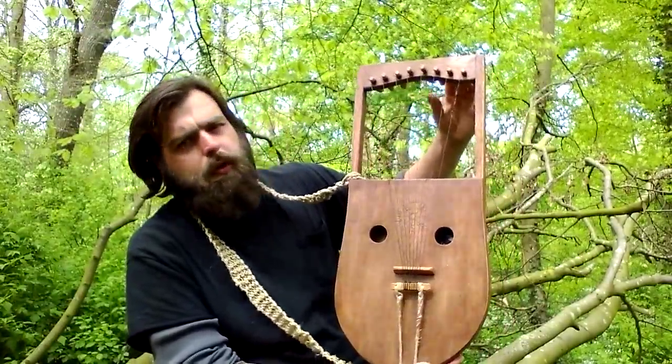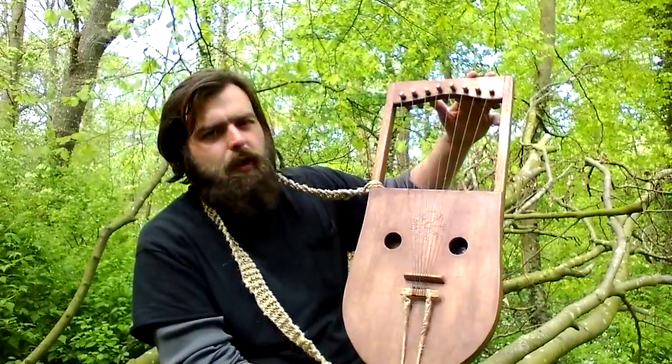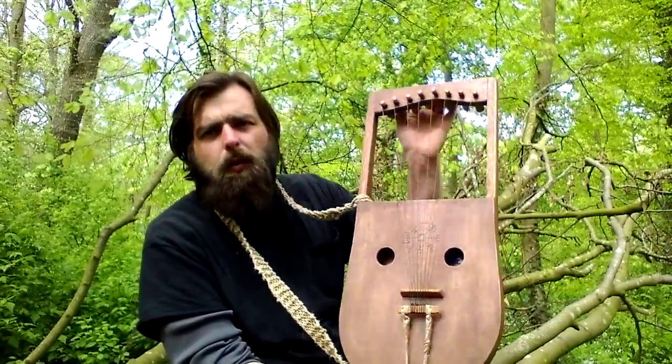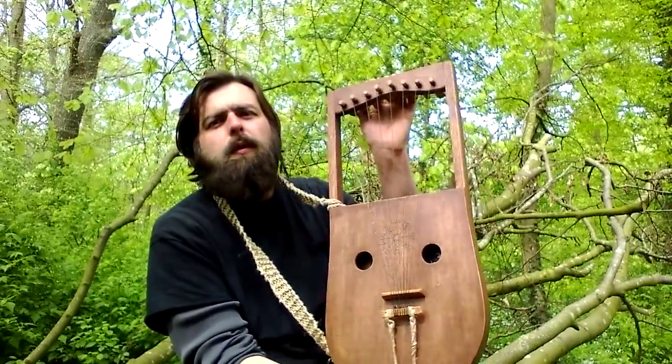Also available is your choice of number of strings. We've been getting requests lately for 7 and 8 strings, so however many you want is possible. Just visit the shop on Etsy and feel free to get in touch with me, and we can set you up a custom Harpa.